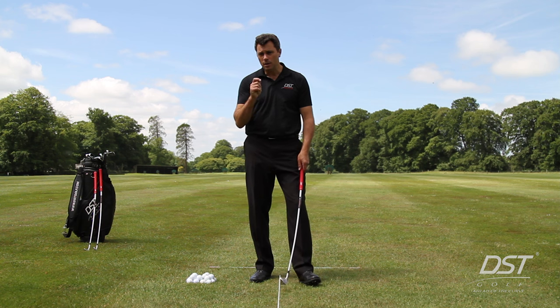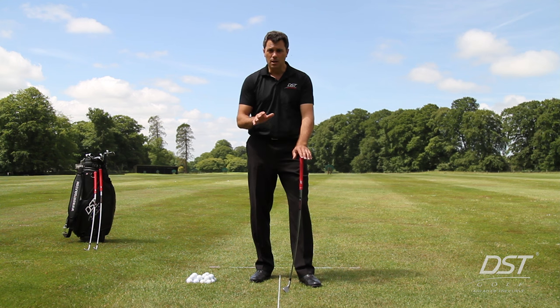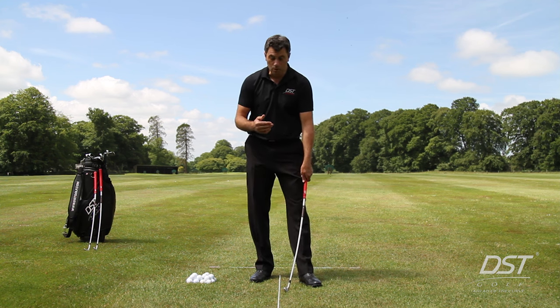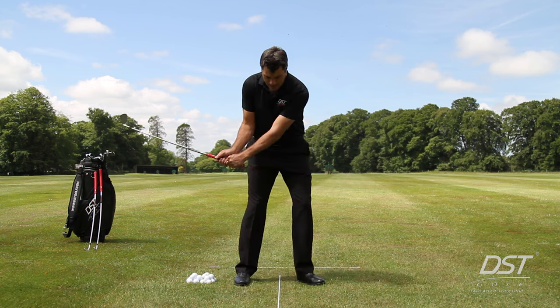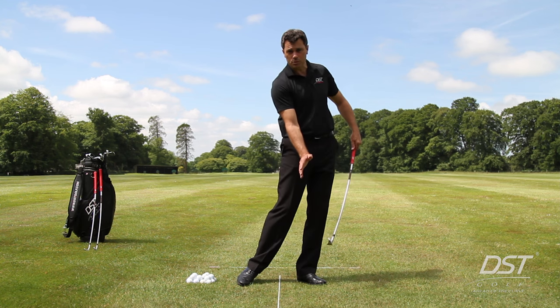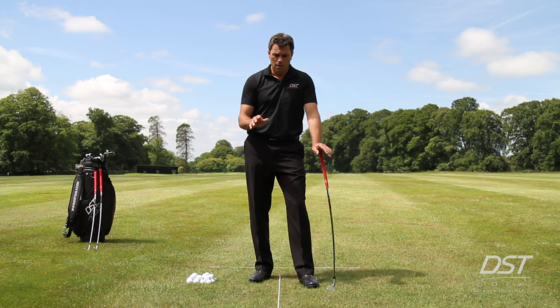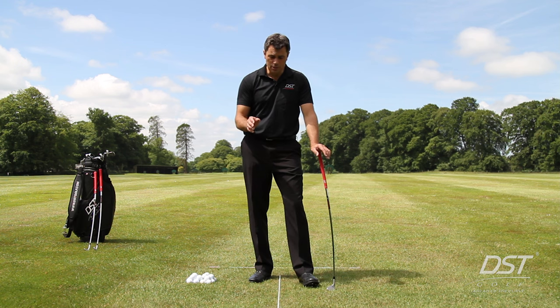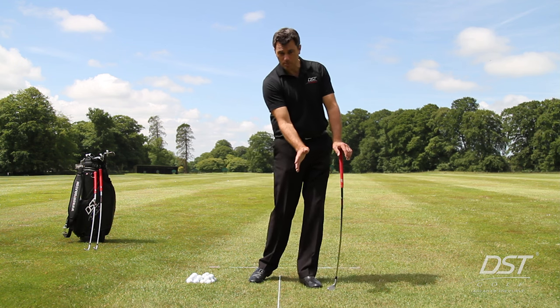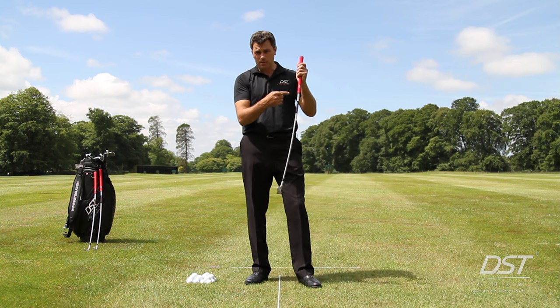When we started the DST Compressor journey, we realized it was all about impact, looking at it from a face-on perspective — helping a golfer understand getting their hands in front of the line of tension and maintaining pressure in the shaft until after the ball has been struck. That's absolutely critical for all golfers of any standard. Interestingly, we didn't expect the phenomenal uptake by tour professionals, who use it not only for that purpose but also from a down-the-line perspective.